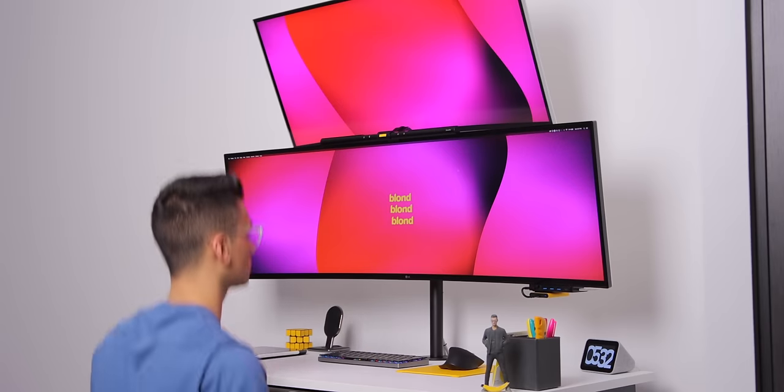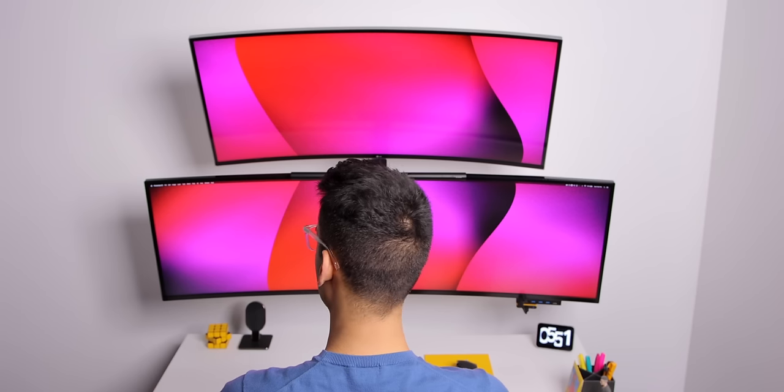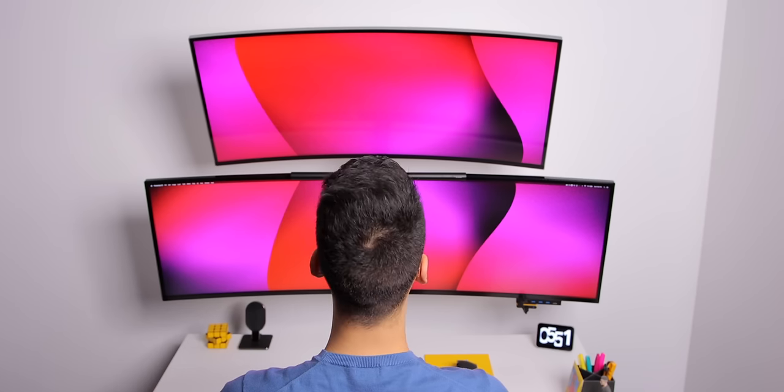Hi everyone, Knoopsy here. Way before quarantine, I posted a video all about my desk setup, and it looked something like this. It was a setup that was okay for quite a while, but then I started having some problems.